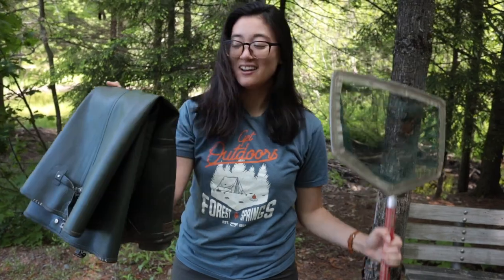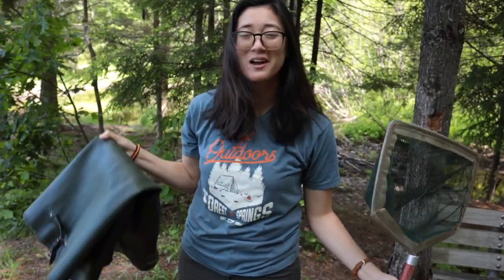So these are our tools of the trade. You do not need full-fledged waders that go up to your hips. Rain boots will do just fine, and you don't need a net this big, but a net really helps. So let's go!